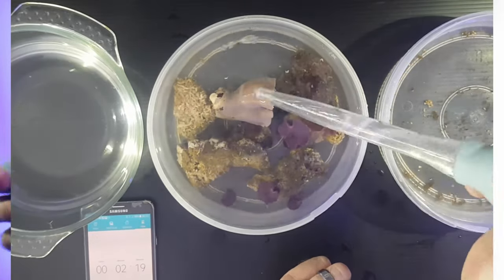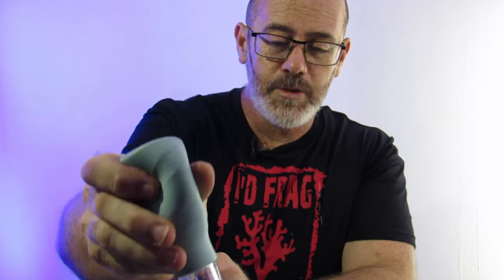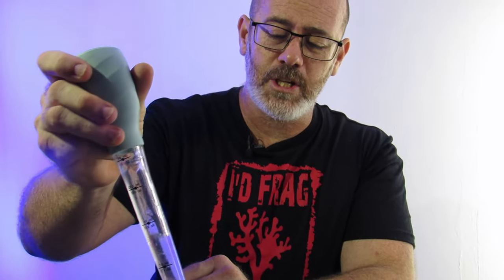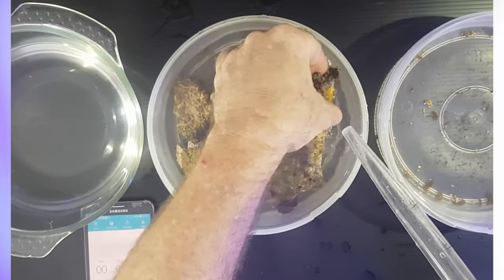Five minutes is more than enough. This AF dip is actually good for disease as well, not just pests — I've been using it for a while now and I'm quite happy with it. You're using such a small amount. If you're doing more coral you'll obviously use more water, but it's 0.5 mils of dip to one liter of tank water. I've used 0.75 mils here as this is one and a half liters of tank water.